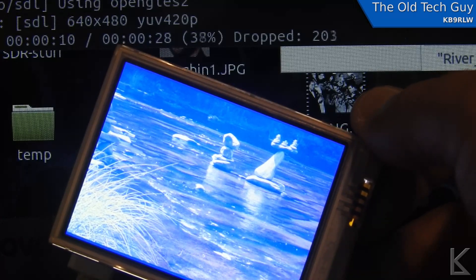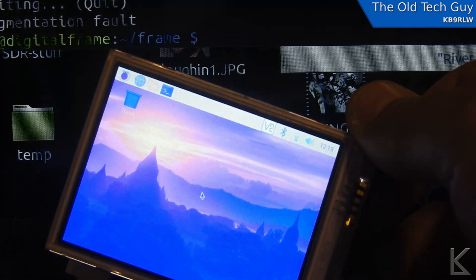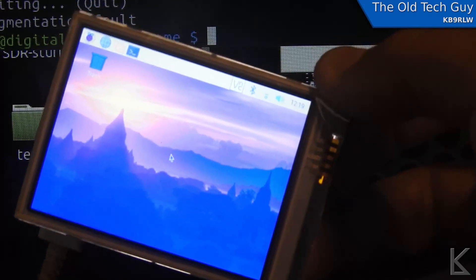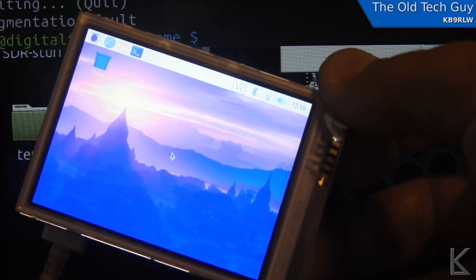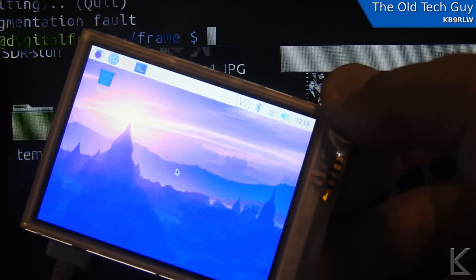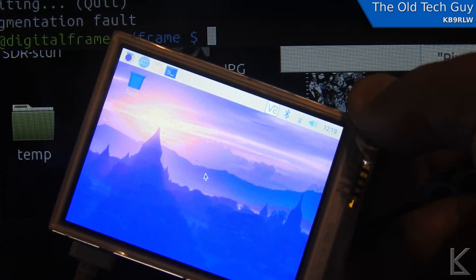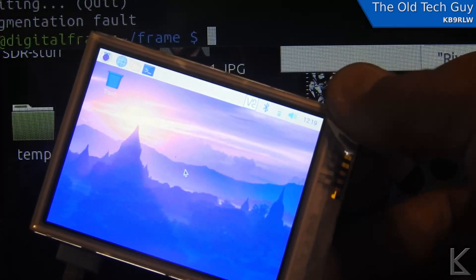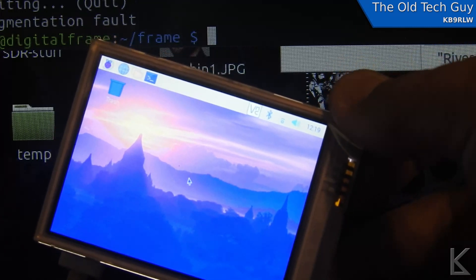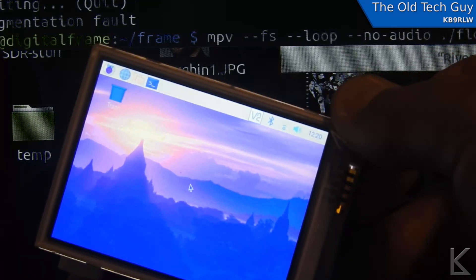I'll break out of that with Ctrl+C — you can see the desktop. It's a full desktop; you could actually run any other software on here that you'd run on a regular desktop, like LibreOffice if you wanted to do word processing on this tiny screen. But again, you can see the blue tint to the graphics — I don't know what the deal is with that.